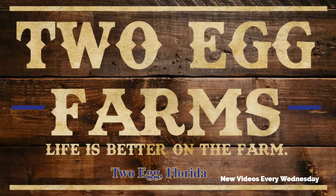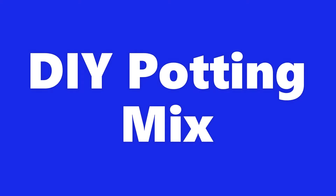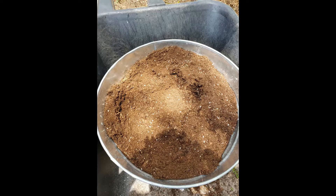Hey guys, this is Katrina here on 2 Egg Farms in 2 Egg, Florida. Today I wanted to bring you a short video about how to make your own potting mix for your containers. This potting mix can be used for your veggies, your flowers, and even for cuttings that you're taking from other flowers that you currently have.